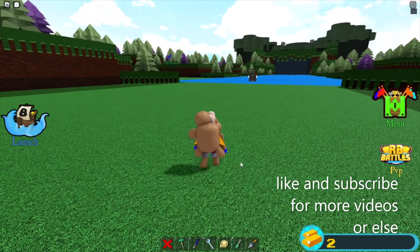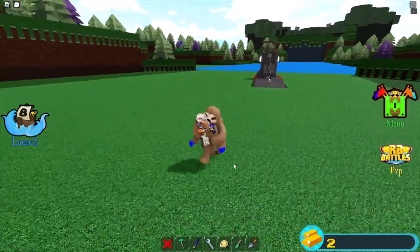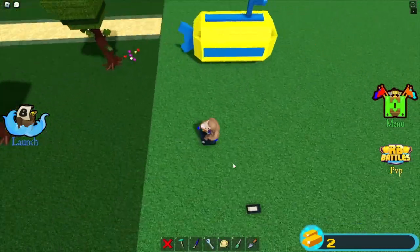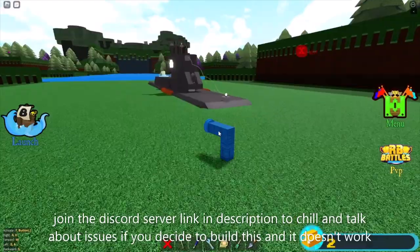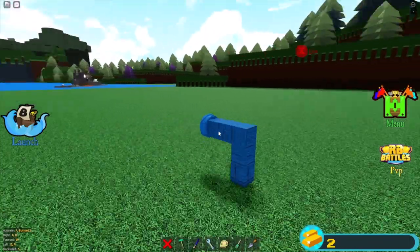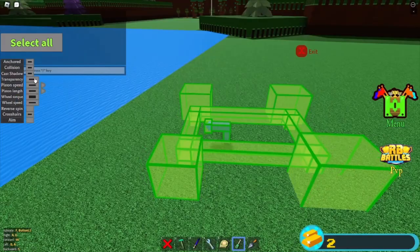Are you tired of your friendly neighbor, the Red Team, spying on you with their submarines? Well, why don't you spy on them back with your own easy-to-make submarine? This thing comes equipped with pistons to push you under the floor, and an all-new propulsion method called invisible wheels and invisible framework.